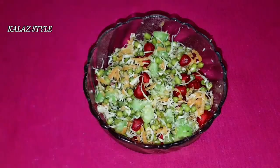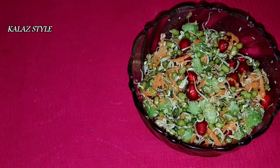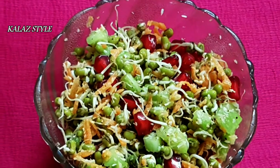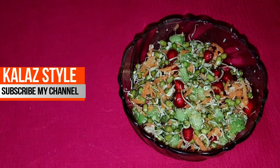Transfer it into a bowl — the sprout salad is ready! Try this recipe and share your valuable feedback in the comment section. If you like this recipe, give a thumbs up. Don't forget to subscribe to my channel. Have a healthy day — see you with the next recipe. Bye friends!